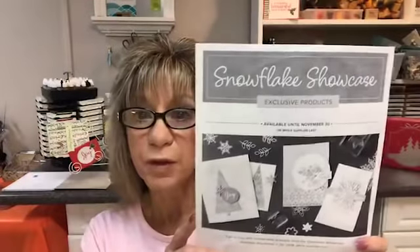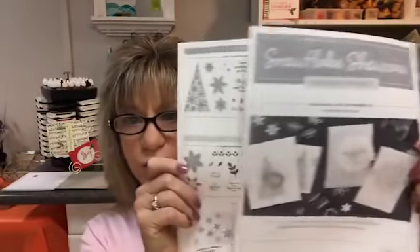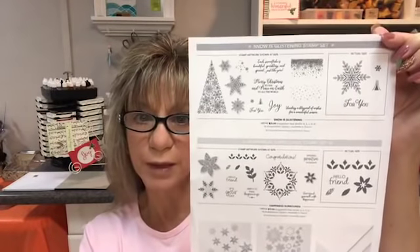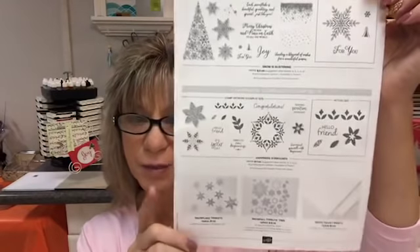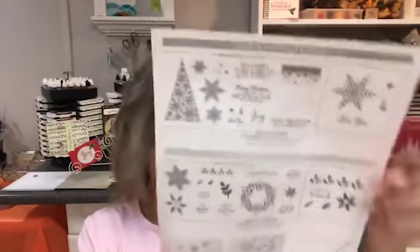So today, it's hot today — I can't keep up with this weather. Hello, Rose Ward, stampersdelight.com. Let me tell you what we're going to be doing today. I'm going to be showcasing the Snowflake Showcase. This is in black and white — it doesn't do it justice. This is the special that demonstrators can pre-order now. And if you join my team, you can get this as part of your starter kit. If you are a customer, you can get this on November 1st, and you can pre-order it with me October 28th.